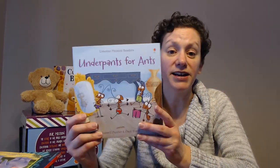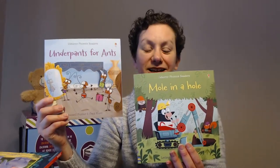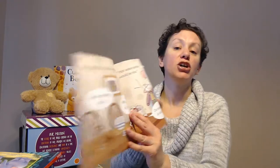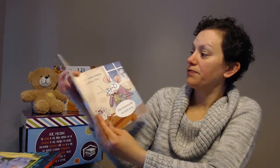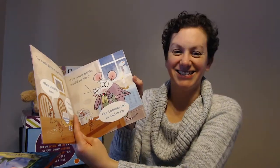The next one is also for early readers — this is part of our Phonics Readers. These can be purchased individually or in a set. They have cute titles like Underpants for Ants and Mole in a Hole — great rhyming books. You can even start these as early as three years old because kiddos are attracted to that rhyming pattern. For example: 'Hot water bottles would be nice. Our bottoms feel as cold as ice.' Super cute books.